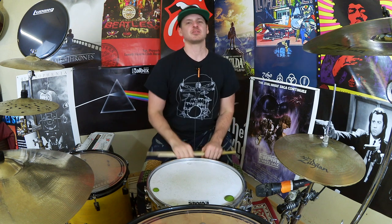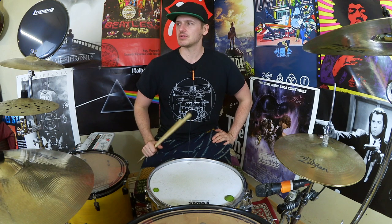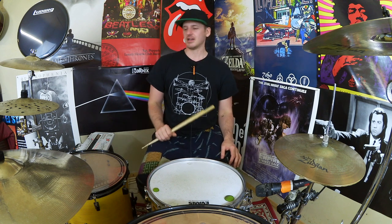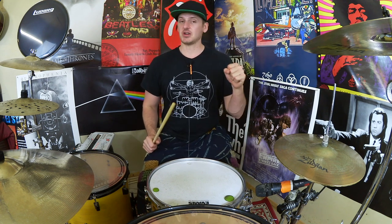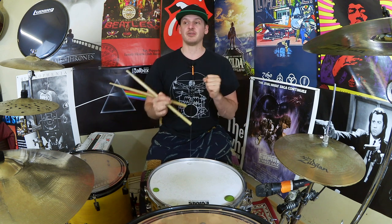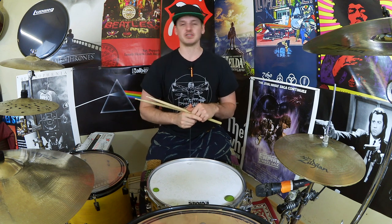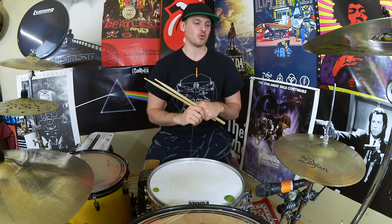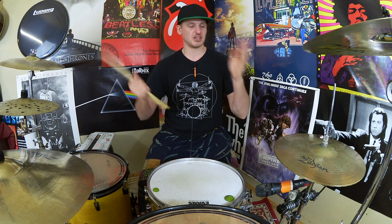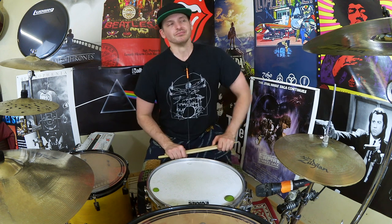Hey drummers, how's it going? It's Alex once again, bringing you some more fun free drumming ideas. A little bit phlegmy — just came back from tour, got a bit of this post-tour fluke. Sorry it's been a hot second since the last video; I've been away playing with Marisa and the Moffs, but we're back. I've got a nice little sextuplet drum fill to share, so stick around and I'll break it down.